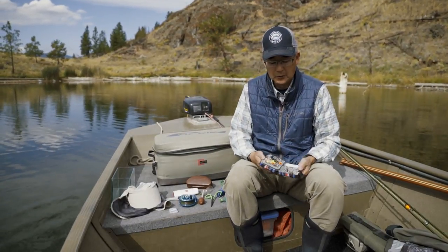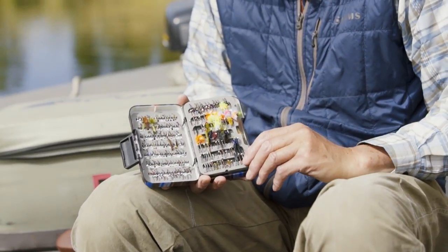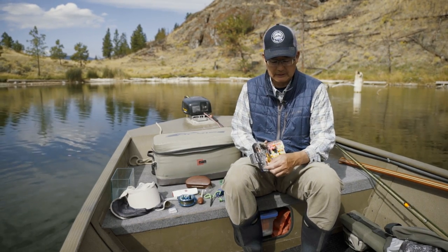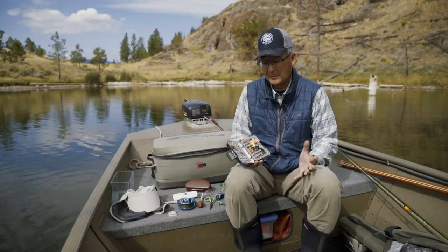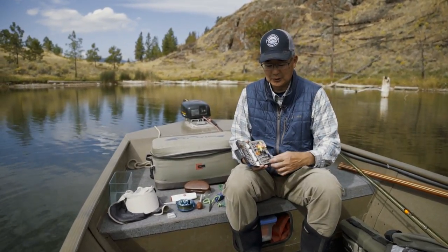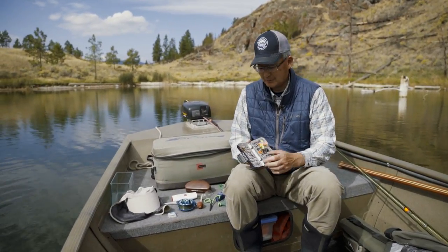Obviously you've got your multiple boxes of flies — you can't have just one. Here's a little foam fly box with a center leaf so you can put flies on both sides. It's a good idea to keep things organized — for example, having boxes with just chironomids or just leeches in them. That didn't quite work out for me this time, but that's the goal.